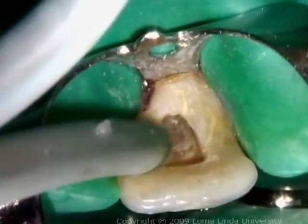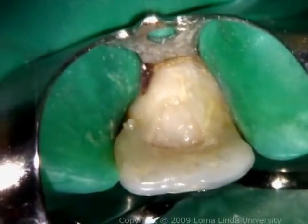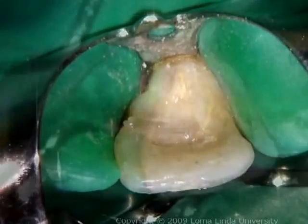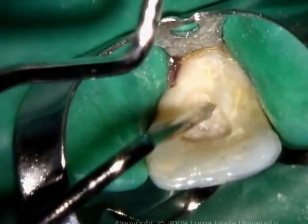The walking bleach paste is prepared by mixing sodium perborate and an inert liquid such as water, saline, or anesthetic solution to the consistency of wet sand. With a plastic instrument or an endodontic plugger, the pulp chamber is packed with the paste.